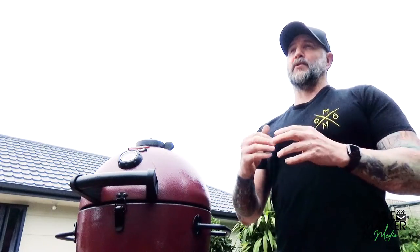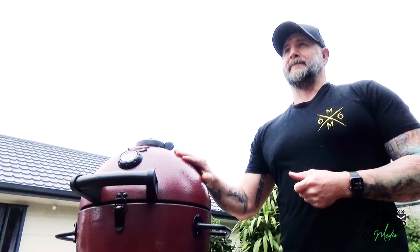Good day everyone, Matt here. Some of you might remember a little while ago we did a review or introduction video to the Char-Griller Acorn kamado cooker. Today we're going to be looking at the smaller version, the little cousin — the Acorn Junior. There's a lot to like about this little cooker, so let's break it down and have a closer look.